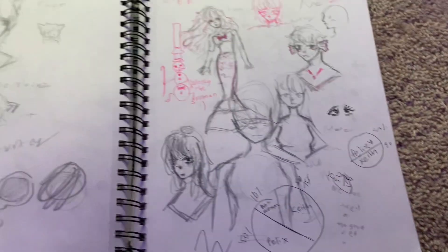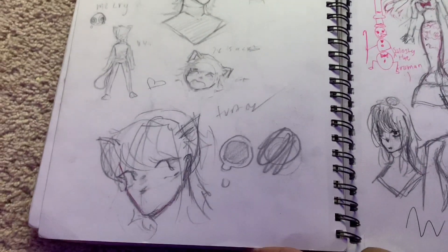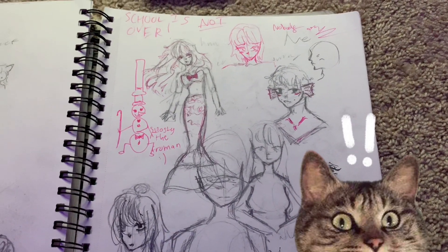This horse — I'm in love with the horse. That horse is like my favorite thing I drew in this whole sketchbook. Well, this, the horse on this other page that you'll see in a second.